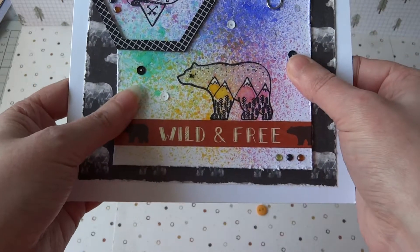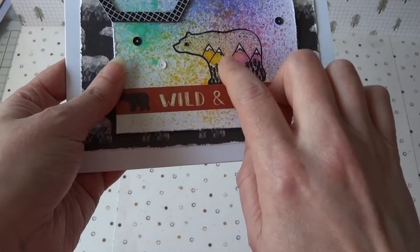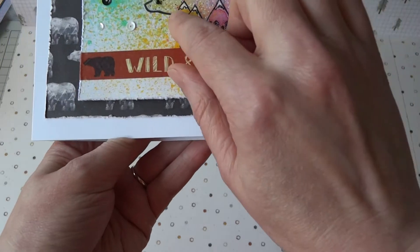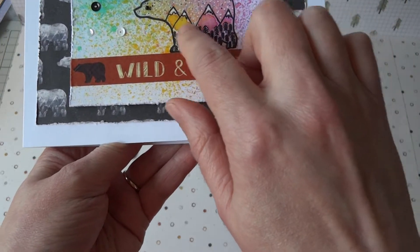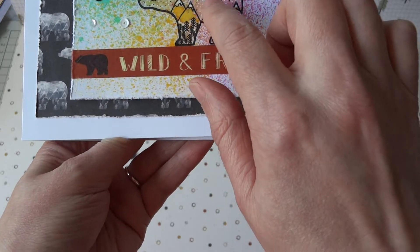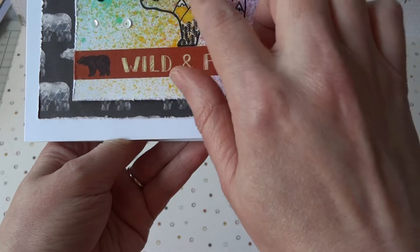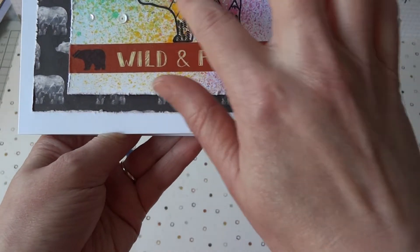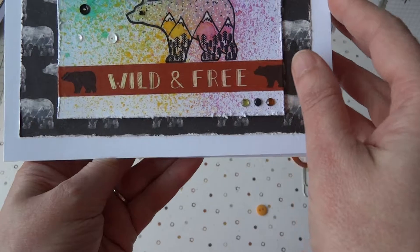When that ink was dry I stamped the bear using the waterproof ink, and then used a little bit more of the watercolour inks just to highlight the mountains in there — the yellow and the pink — and also watered down the white just to add a little bit of difference in the textures between the card base and the bear. I just wanted to highlight it a little bit.